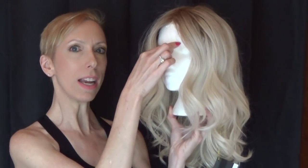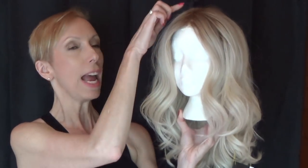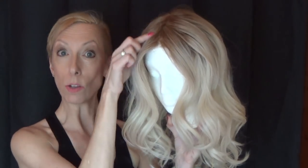This style features a 100% hand-tied lace front that's temple to temple, and a hand-tied single layer monofilament center part.